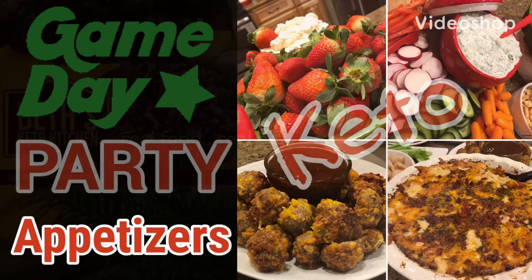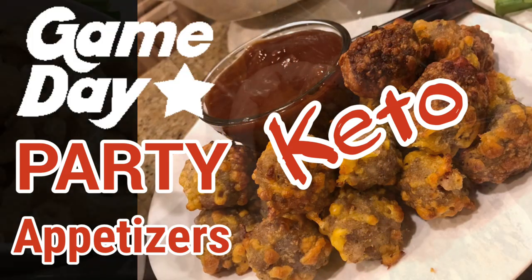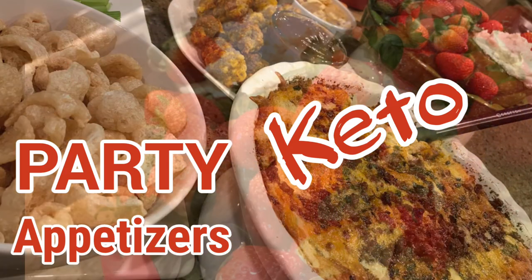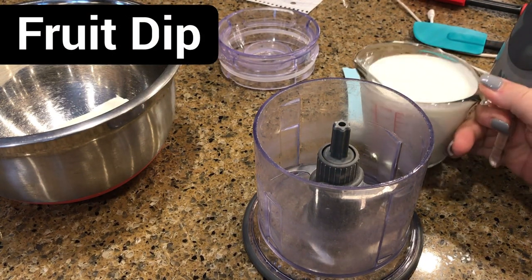Today at Best Keto Kitchen we're getting ready for the big game, making keto-approved party appetizers — so join me and let's get cooking. We're going to get started on a fruit dip.